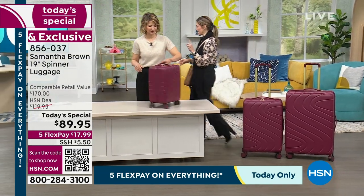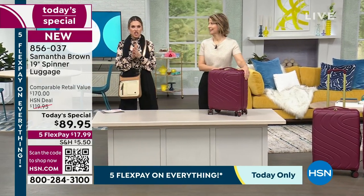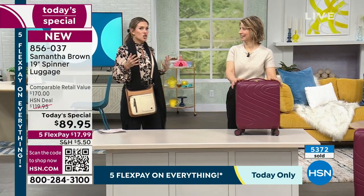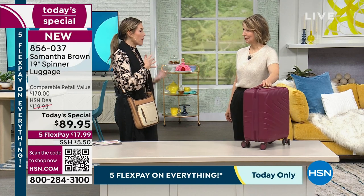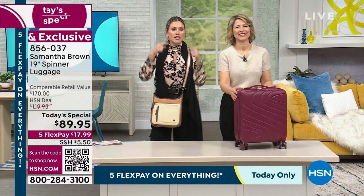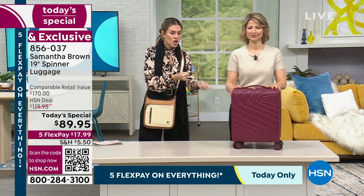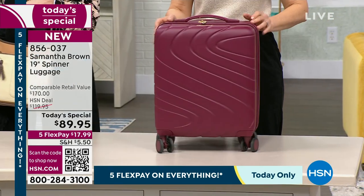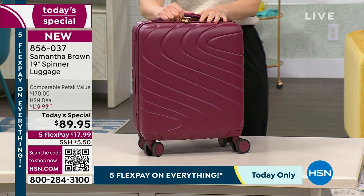It says 19 inches and you're probably thinking, 'Well I have a 22 inch.' But if you've ever gotten up to the gate and been stopped — 'Excuse me ma'am, we're going to have to check your bags' — everybody's watching, your heart starts pounding, you're holding up the line, you're thinking 'What is in here? What can I not live without?' If you've got the 19 incher, they're going to let you go — 'Have a great flight, thank you for flying with us.' $17.99, only here at HSN, about 50% off retail compare.